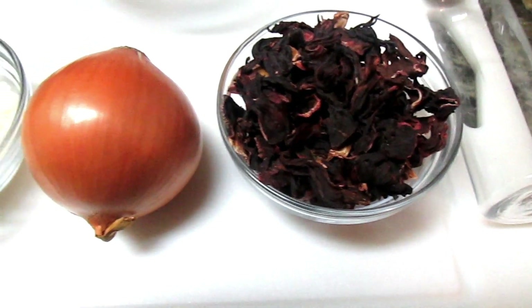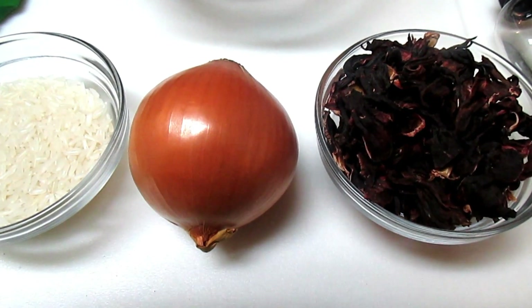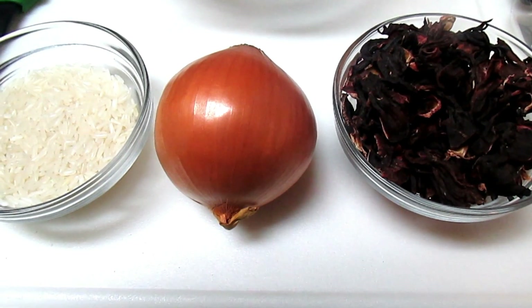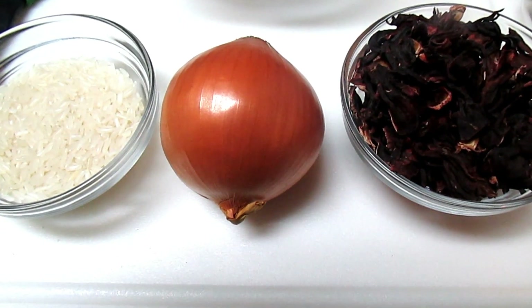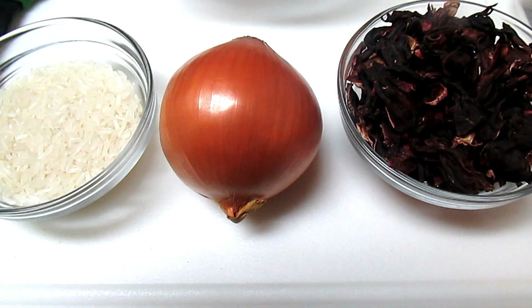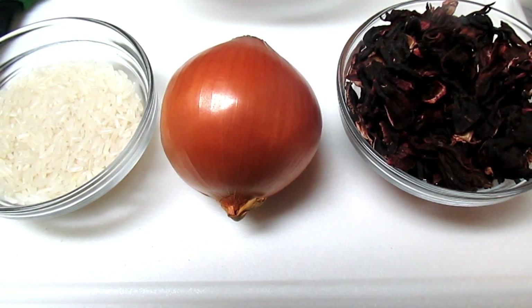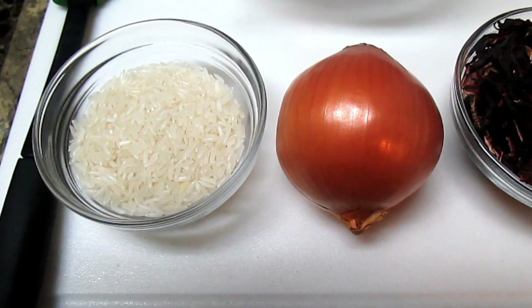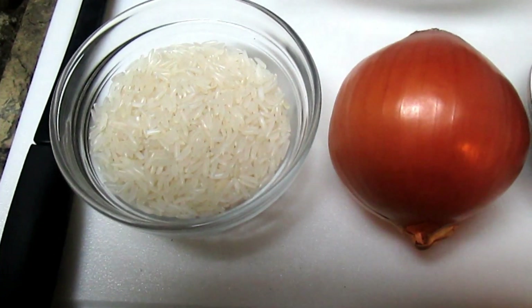The second ingredient is onions. Onions are great for the hair — it has sulfur in it, and it has vitamins and minerals as well. Wonderful to cleanse the scalp, strengthen your hair, and increase your hair growth.